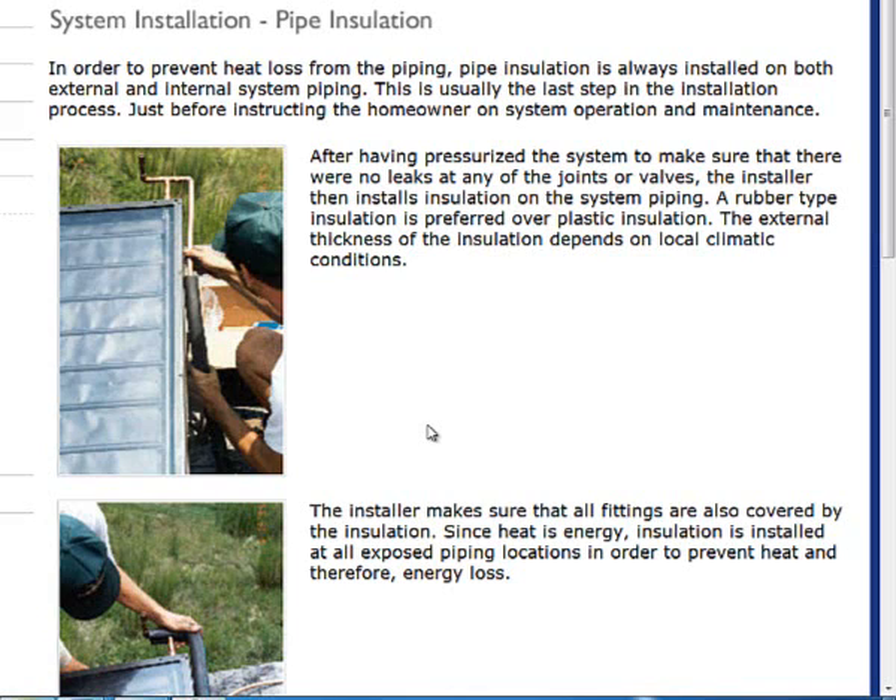You want to avoid the open foam insulation for doing solar thermal work. The reason is that open foam insulation is really not geared for the high temperatures coming off the collector.